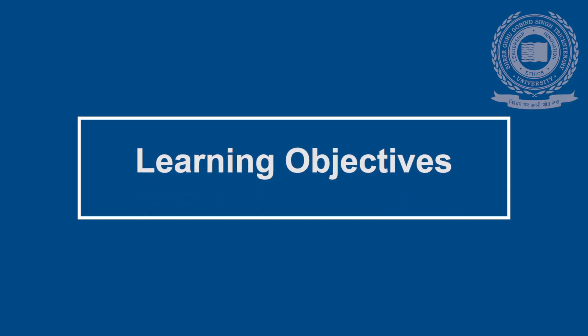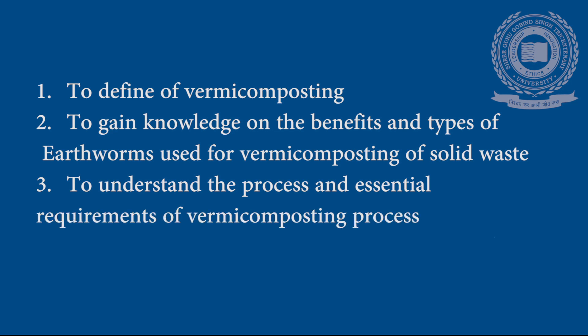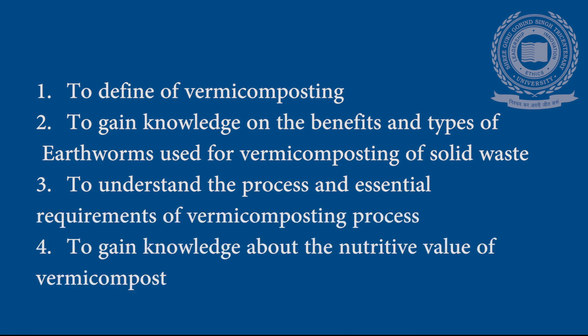Learning objectives of the present lecture are to define vermicomposting, to gain knowledge on the benefits and types of earthworm used for vermicomposting of solid waste, to understand the process and essential requirements of vermicomposting, and to gain knowledge about the nutritive value of vermicomposting.